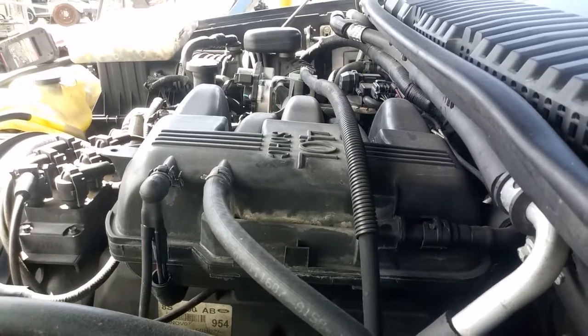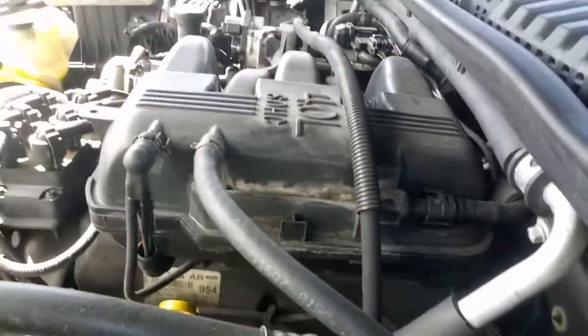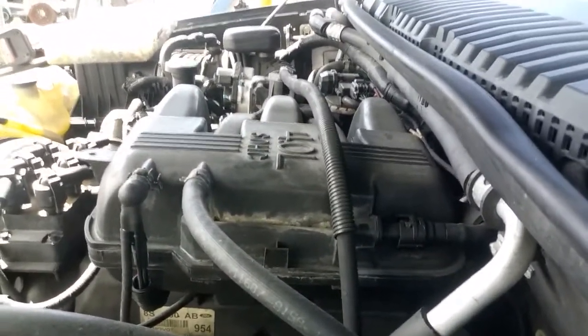I got this 2008 Ford Explorer 4.0 single overhead cam. It's got this noise that I'm going to pull the valve cover and take off.